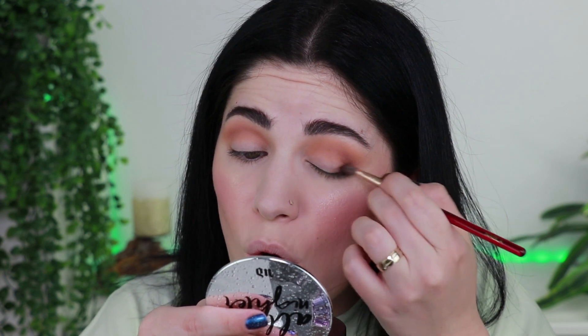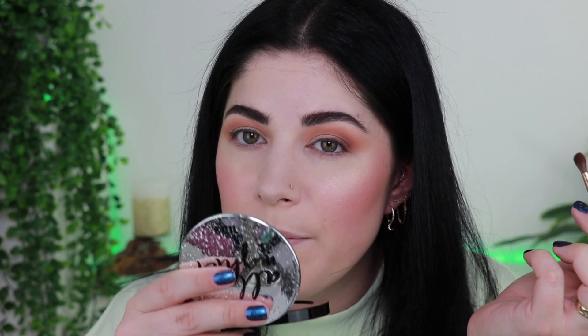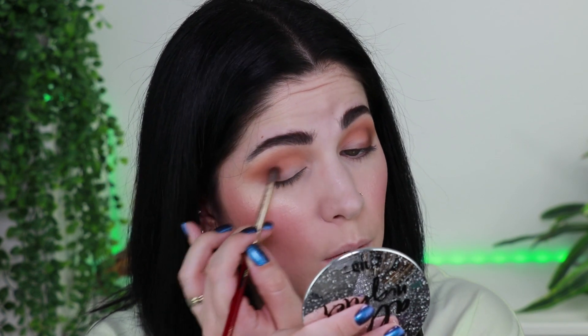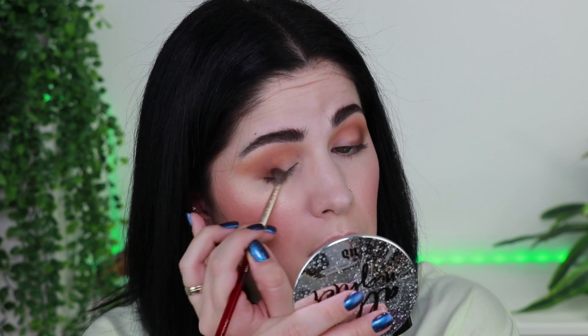Let's take Whiskey — this dark brown shade. It's a very pretty shade. Taking Whiskey into my outer part. Maybe I should have recreated the look from yesterday, but it was so quick — I was so surprised how quickly we created that look, and it was so beautiful. You can really build up this color, but I want to apply just a tiny amount. Not like a soft brown smoky eye.